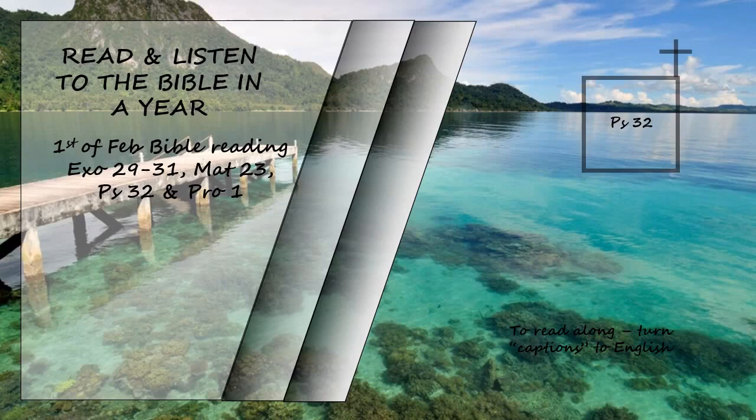Therefore, let all the faithful pray to you while you may be found. Surely the rising of the mighty waters will not reach them. You are my hiding place. You will protect me from trouble and surround me with songs of deliverance. I will instruct you and teach you in the way you should go. I will counsel you with my loving eye on you. Do not be like the horse or the mule, which have no understanding, but must be controlled by bit and bridle, or they will not come to you. Many are the woes of the wicked, but the Lord's unfailing love surrounds the one who trusts in him.